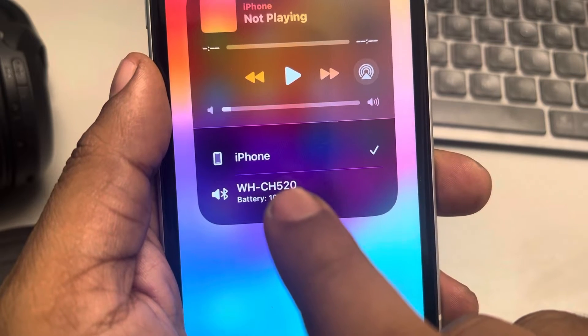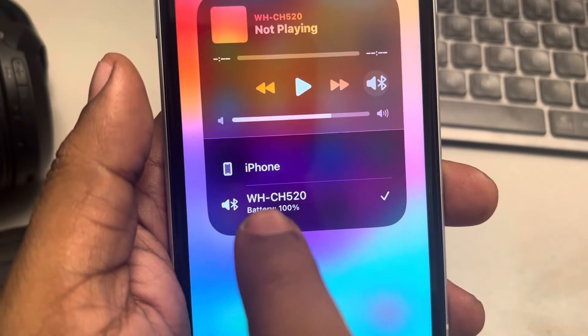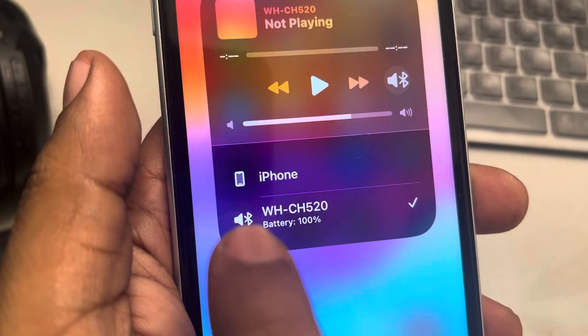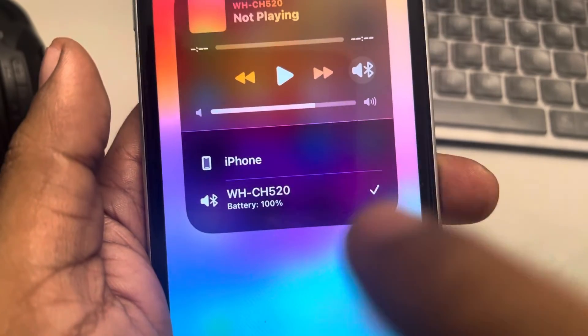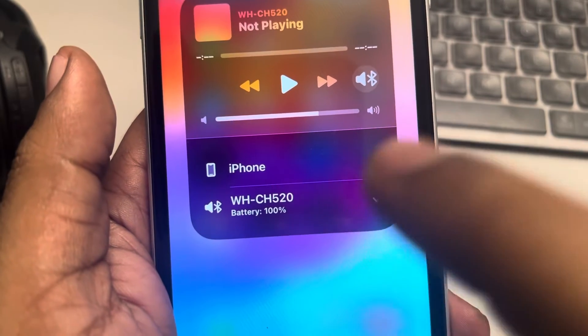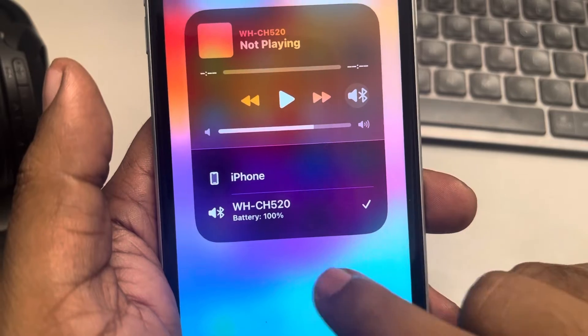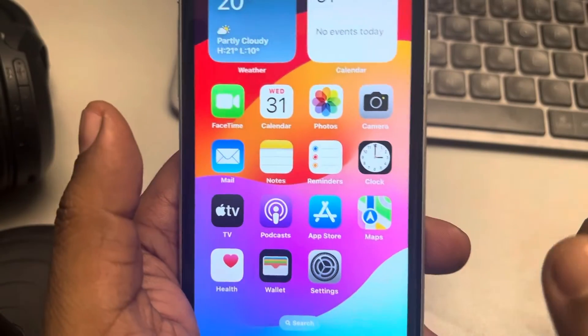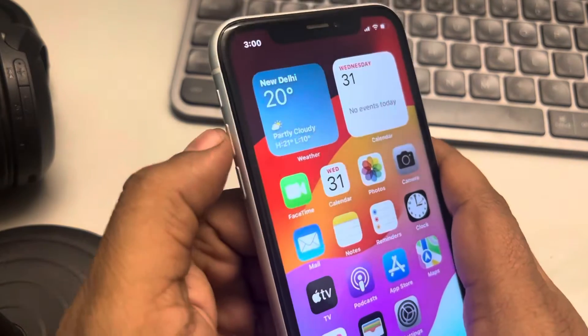Select the correct audio device. In my case, this is the Bluetooth device with the volume icon, which is my headphone model number. Make sure it is selected with the correct Bluetooth audio device, and see whether your issue gets resolved or not.